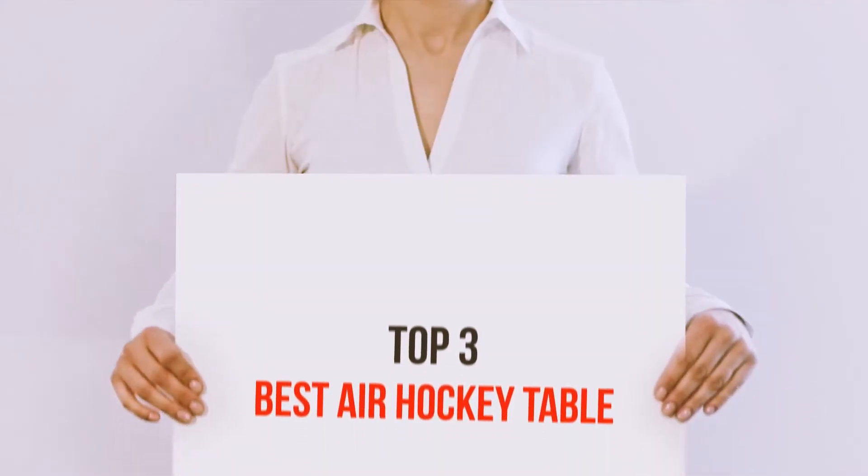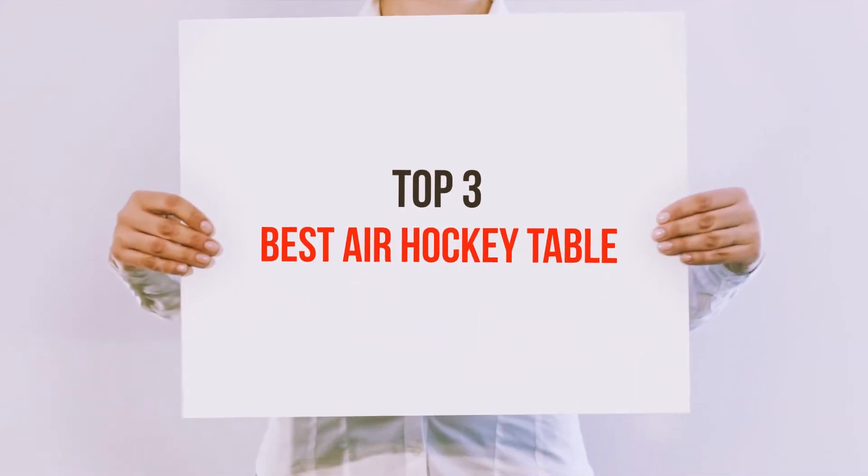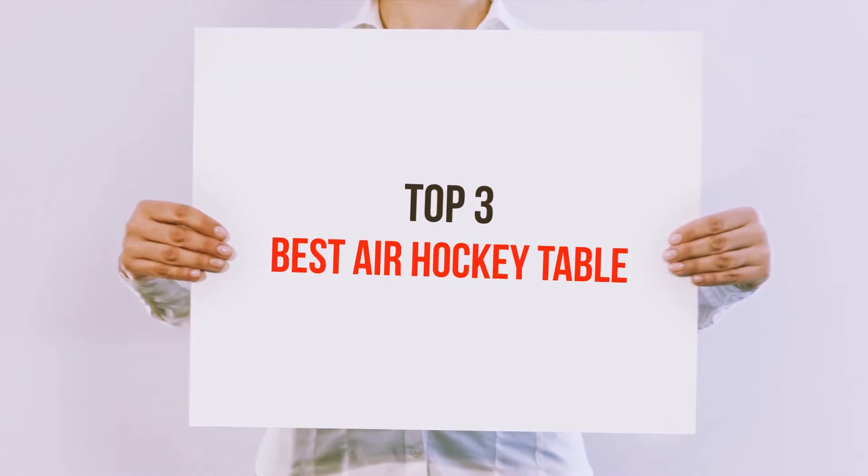Hi guys, welcome back to my channel. In today's video, we're gonna check out the top 3 best air hockey tables.